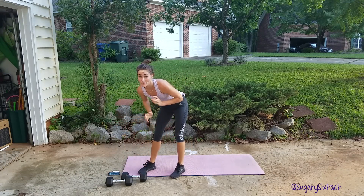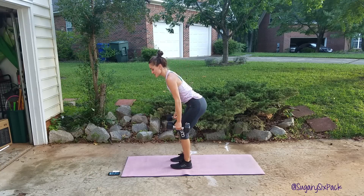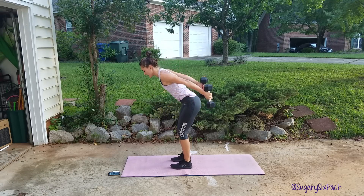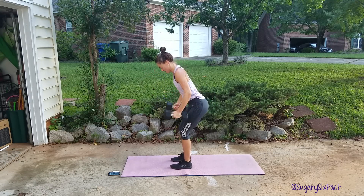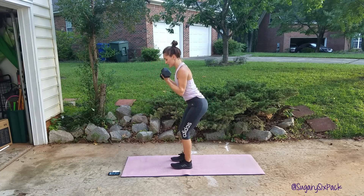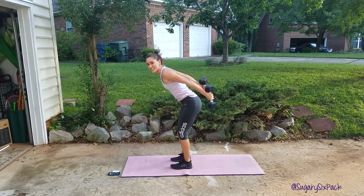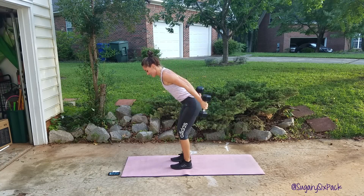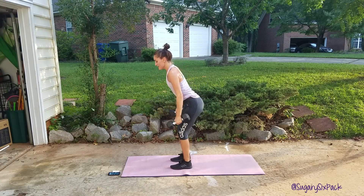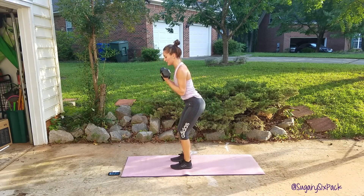Kick and curl is next, so get both your weights. We will start right now. Kick — twist the palms towards you and curl. Remember to twist towards your body and then twist out a little bit, so your palms are facing each other for the kick. You've got ten seconds, you are doing awesome. Core is nice and tight here. And done.